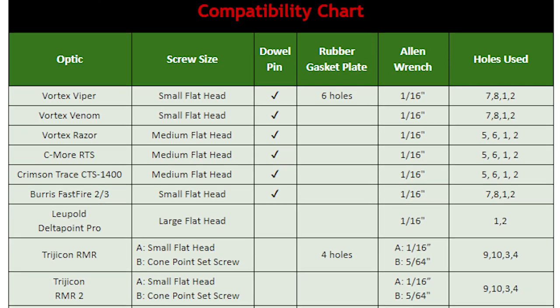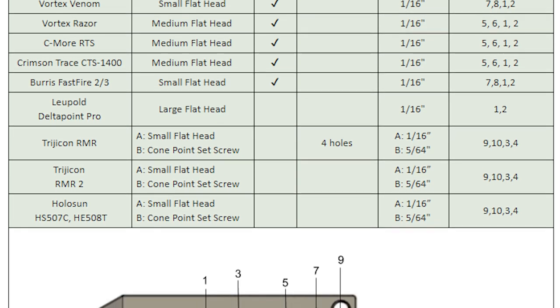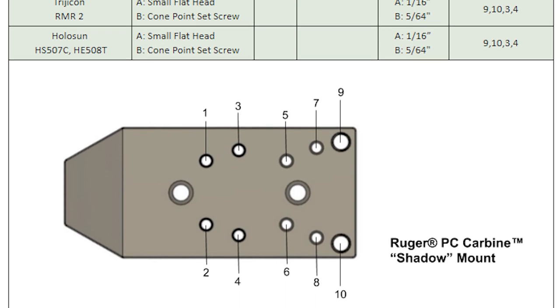How you actually do that varies depending on the model of red dot you're using, which is why we offer on the webpage and in the written instructions a handy chart that will tell you what parts from the hardware pack and which holes on the Shadow Mount you're going to be using. Not every model of sight uses every part from the hardware pack, so this chart makes it super easy to figure out which parts you need to get your sight up and running.